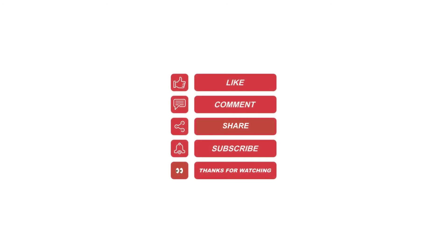I hope this video helps. Please like, share, subscribe, and leave me a comment for future video topics you would like me to cover.